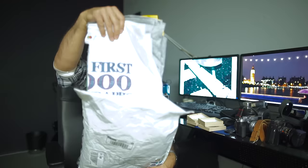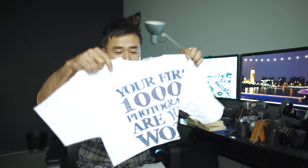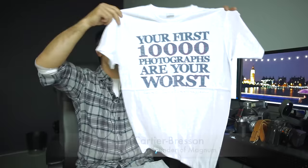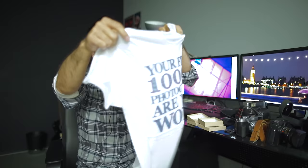So they are a strap company — Sailor Strap, hence the name — but they've come up with a pretty cool line of t-shirts. This one has the famous line: 'Your first 1,000 photographs are your worst.' That's a famous quote from Henri Cartier-Bresson. I thought this was a really cool shirt that only street photographers and camera nerds would know what it's all about. I thought this would be a cool shirt to wear.